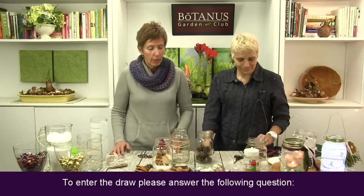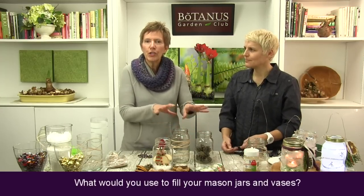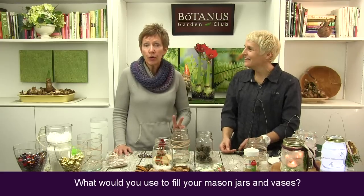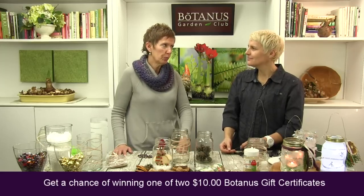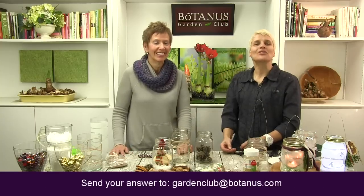We always like to give a little something away, and we have a question for you today. We just want to know: what would you use to fill these vases, these mason jars and pickle jars? We want to get you creative! We're going to draw two names from the people that enter, and two people will receive a $10 gift certificate each. Please send your email to gardenclub@botanus.com.